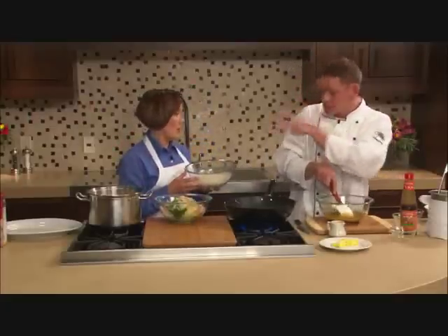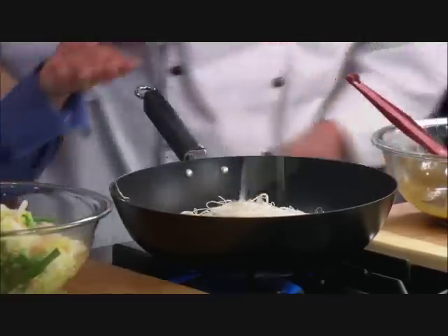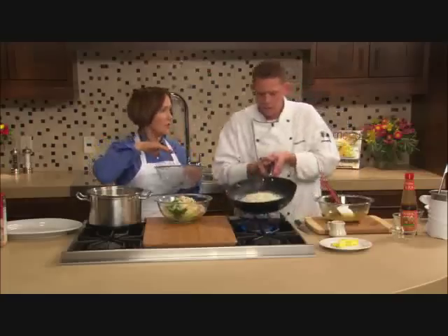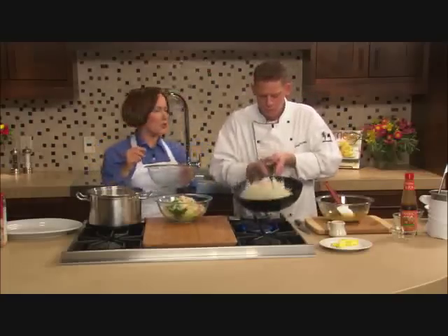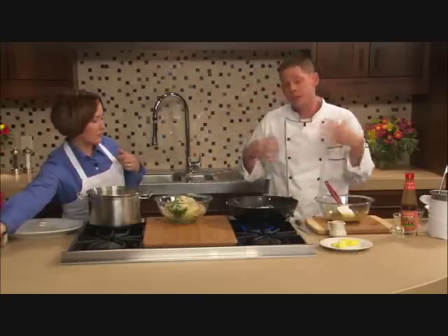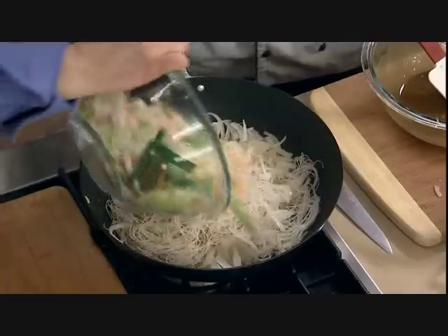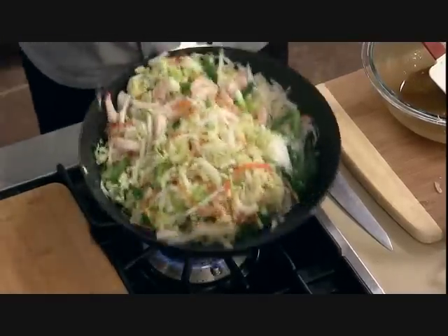You can do that ahead of time — that's something you can do the night before. They get sort of sticky overnight, so you can cover them with saran wrap or add a little bit of liquid to help separate the noodles when you're ready to use them. Go ahead and throw the noodles right in, then add all the shrimp and vegetables. I'm going to give this a quick toss.